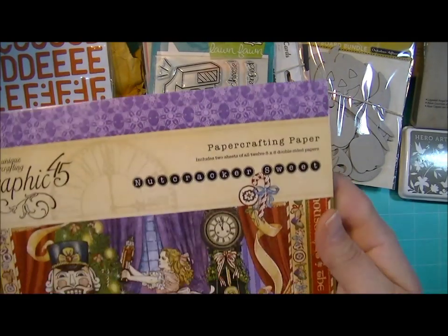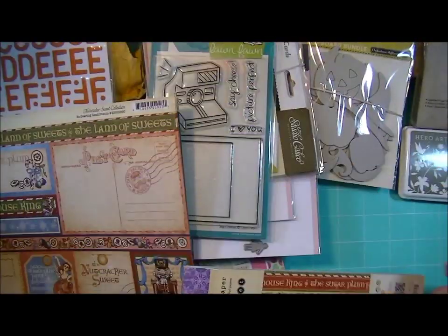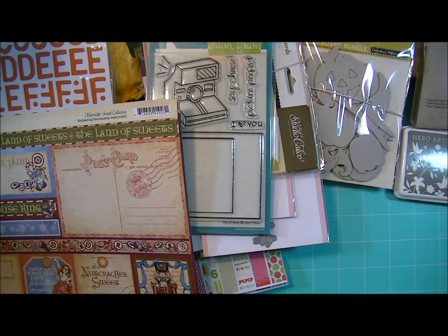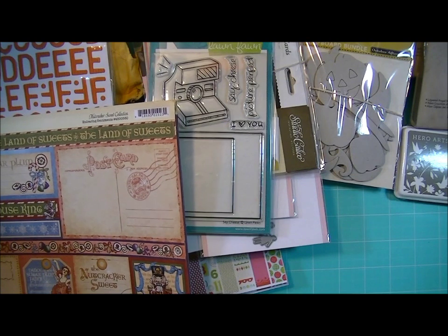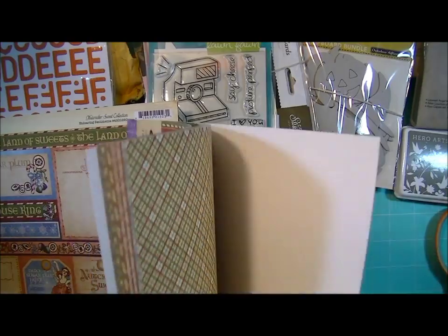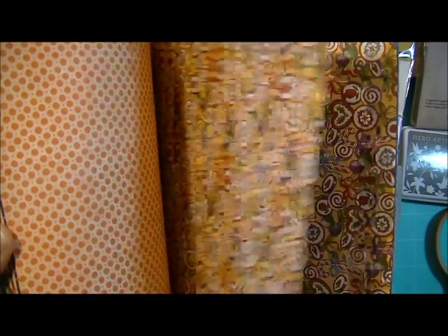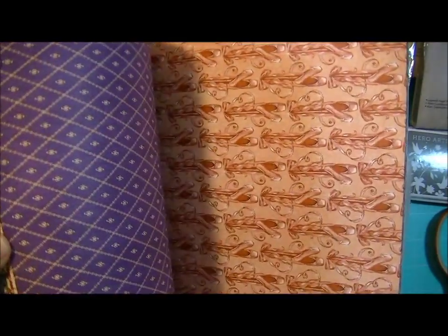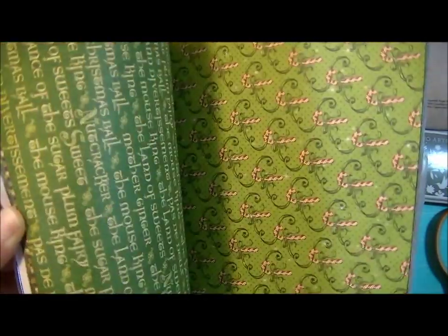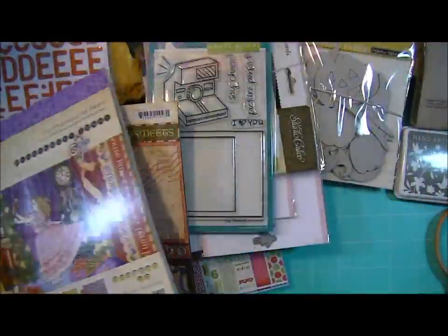And then I have the 8x8 paper pad. I can open this one because it's an extra, so I can show you the papers. They're double sided — so those are the papers.